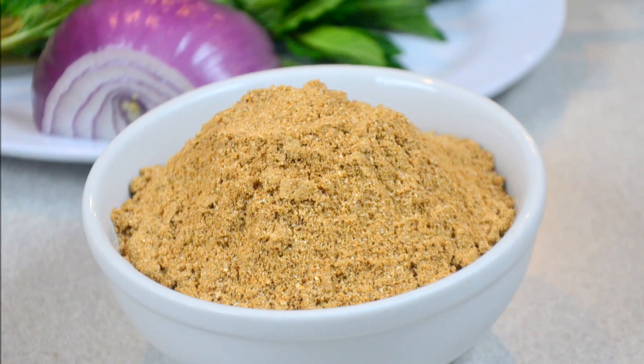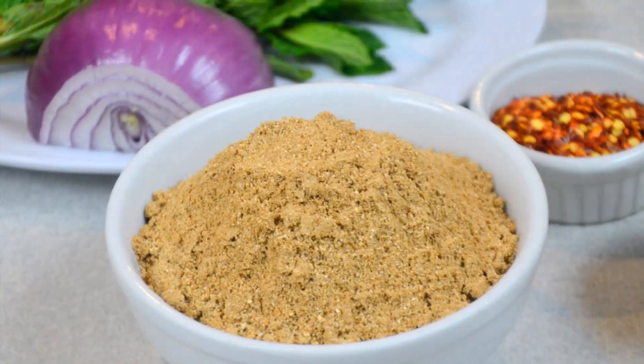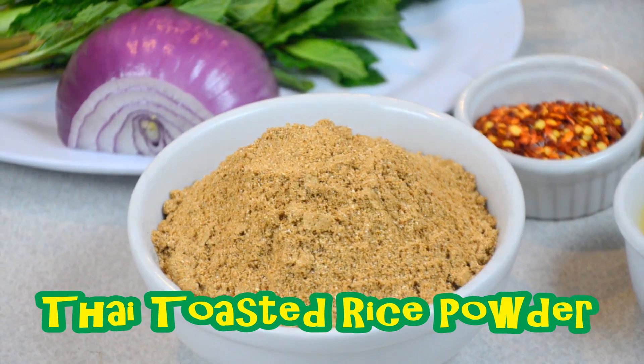Hi guys, welcome back from Munsu Pasha. In this video, I'm going to show you guys how to make this freshly made Thai toasted rice powder.